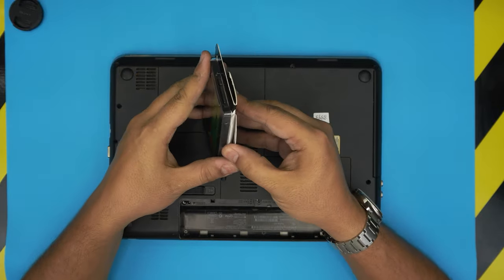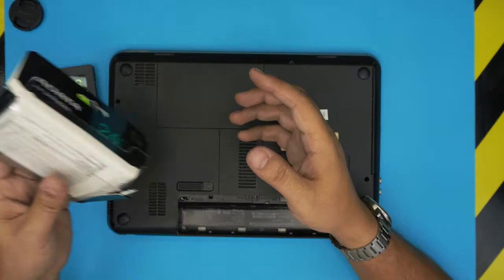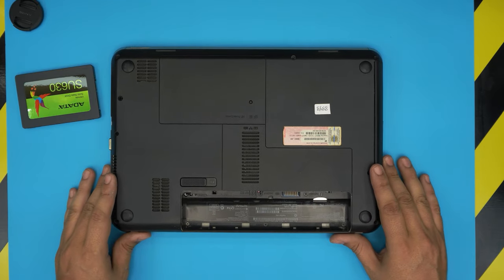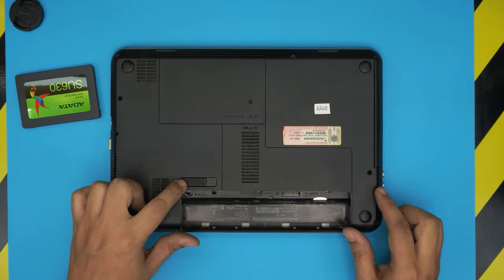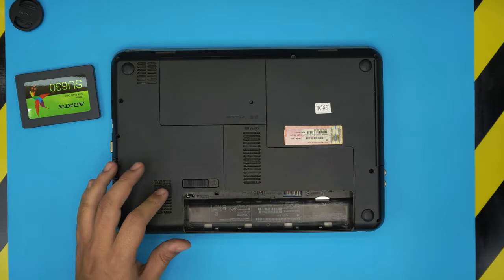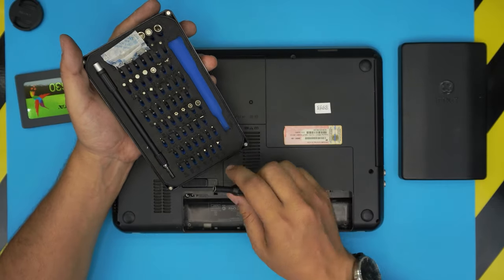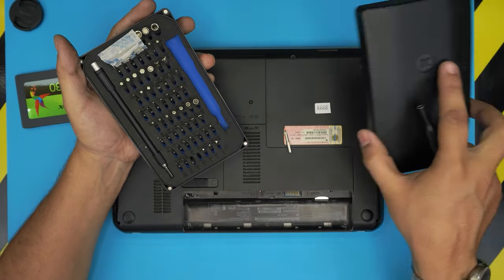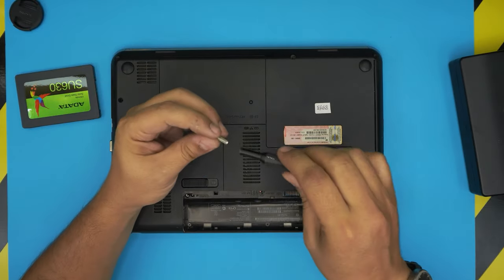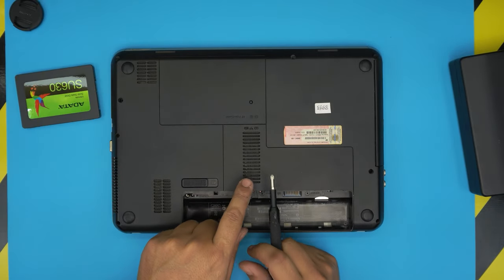First, get the SSD drive ready and do a quick unboxing. Then flip the laptop upside down and remove the battery by pulling the trigger to one side and unhooking it. Next, grab a screwdriver set — I use the iFixit screwdriver set with a Phillips number one. I love this set because the bits are made out of S2 steel and are really durable.